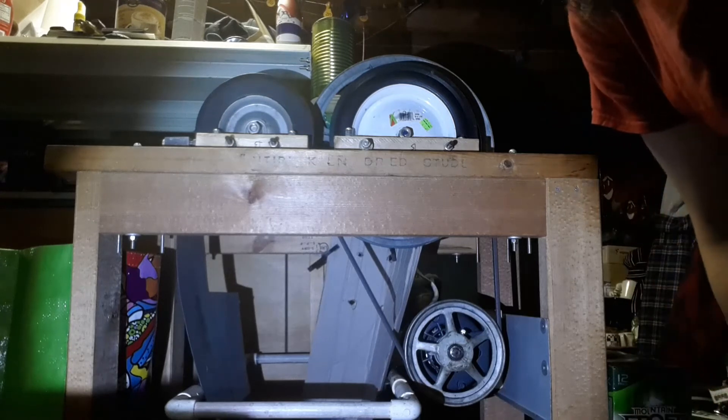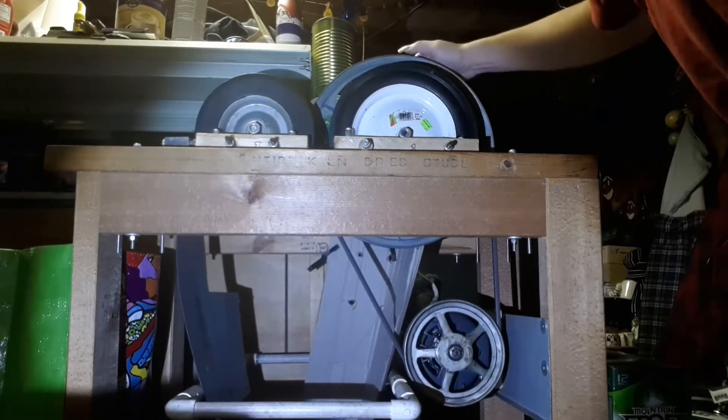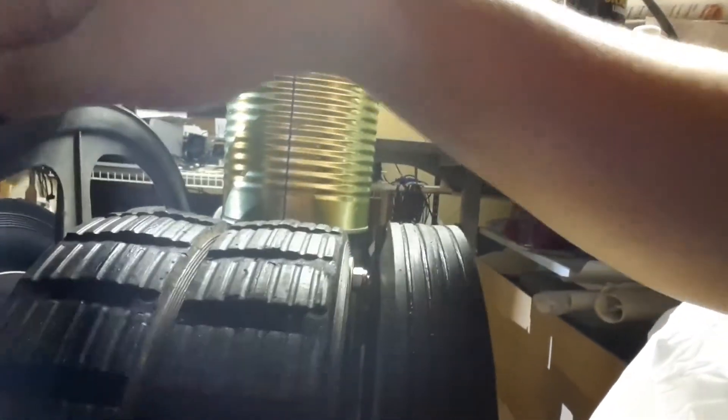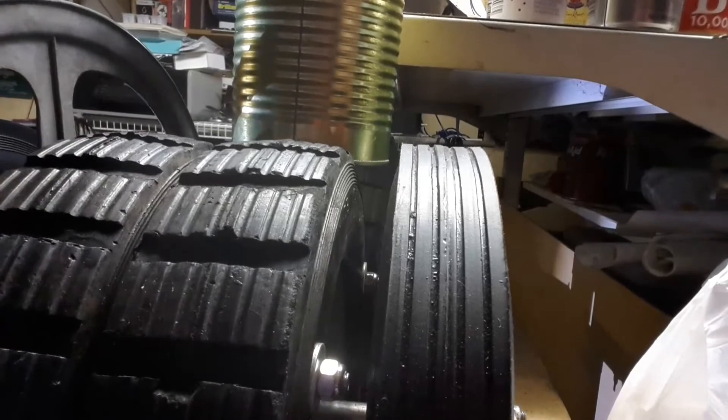The grooves in the tires — the wheels — I will have to work on. I'll give you a nice close-up of the grooves. I'm just using my tablet here, and as we can see — sorry, I'm hiding the light — the grooves are relatively decent, just to show at an angle how deep they actually are.